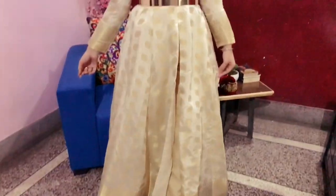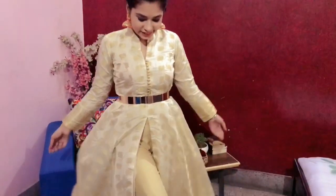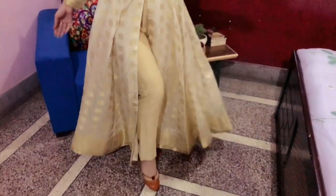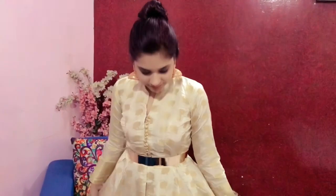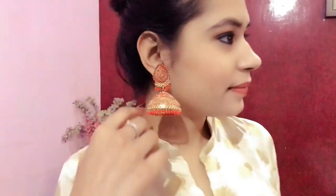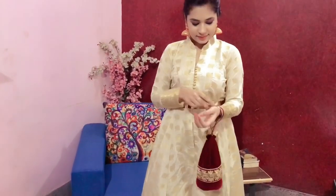The next outfit for Diwali is this beautiful attire — oh my god, this is looking so beautiful! I have got a dress stitched out of a saree. It has a front slit and I've paired it with pants, or you can also pair it with a skirt. The border work is on the sleeves. I have accessorized it with a shimmery belt, chumkas, and a beautiful pouch to complete this look.